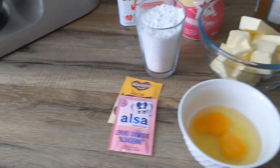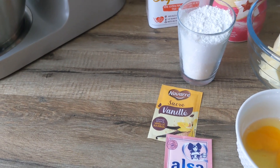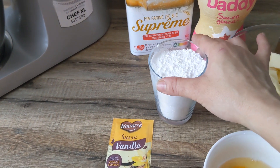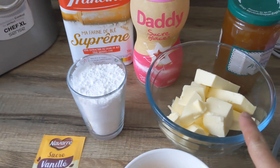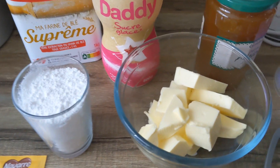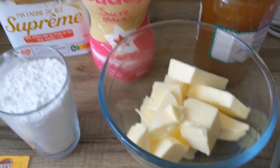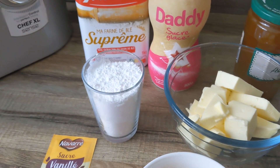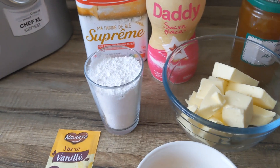On aura besoin de 2 oeufs, 1 cuillère à café de levure chimique, 1 sachet de sucre vanillé, 250 g de beurre mou, de la farine bien sûr et un verre de sucre glace.